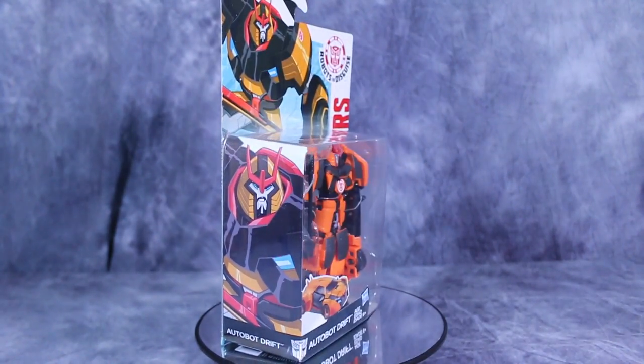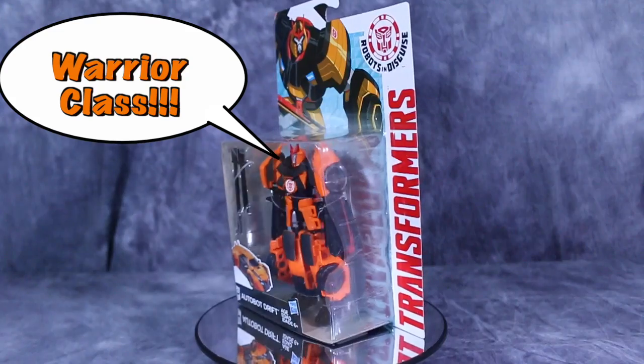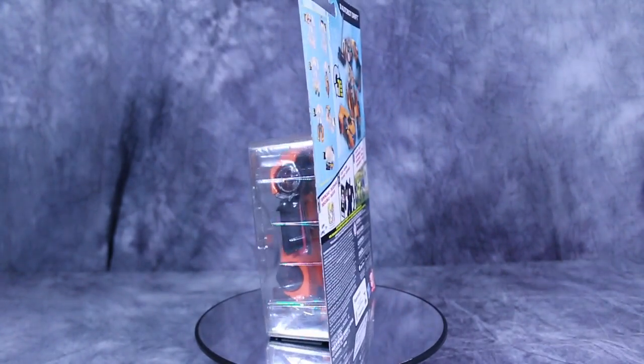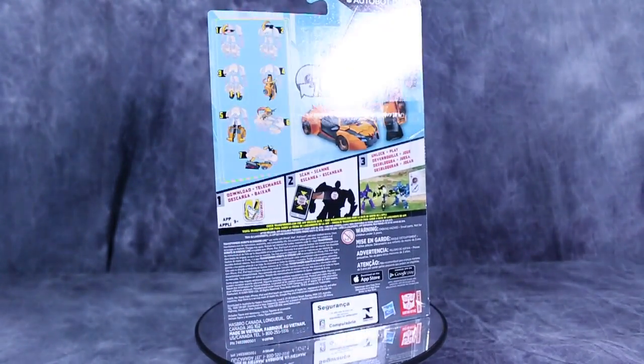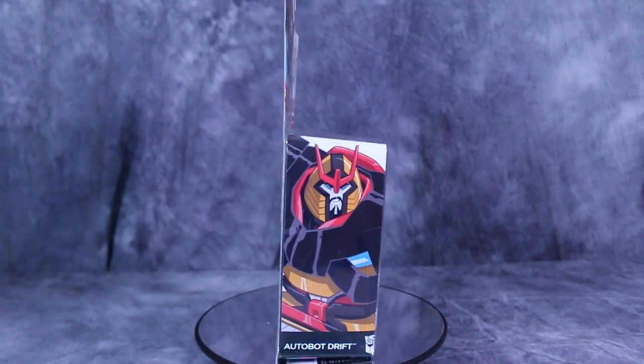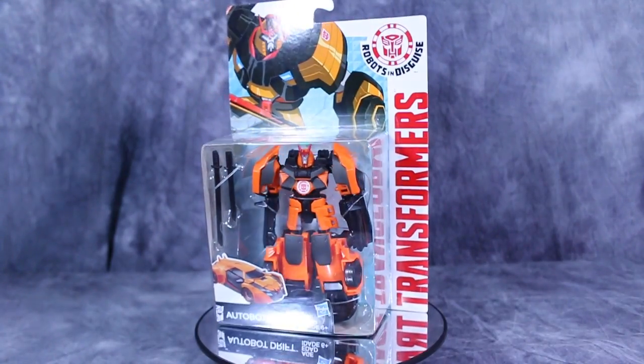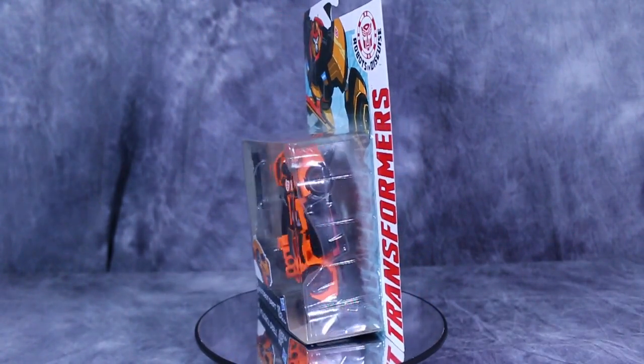What's going on guys, Bolt Matrix here, and today we are taking a look at Transformers Robots in Disguise Deluxe Class Drift. This Drift is a little bit different than the ones we are used to in the fact that he looks like an orange samurai. Not complaining about the aesthetic, I just find the coloring a little weird. Anyway, let's go ahead, get him out of the box and take a look.